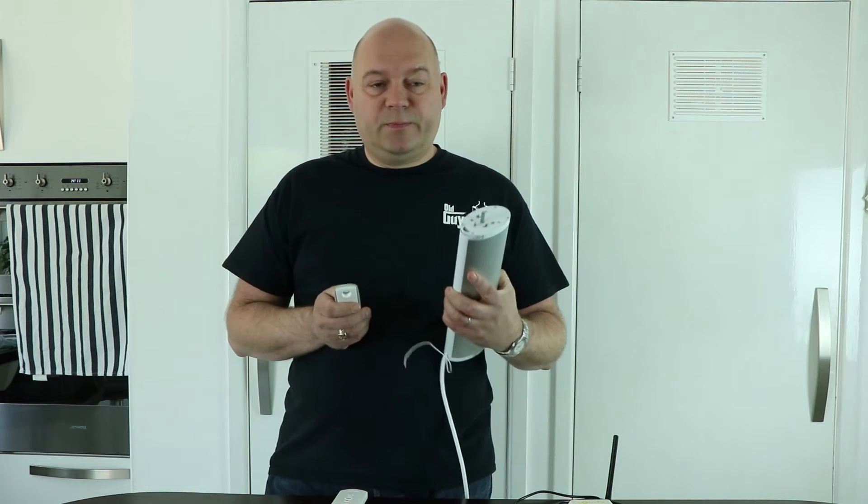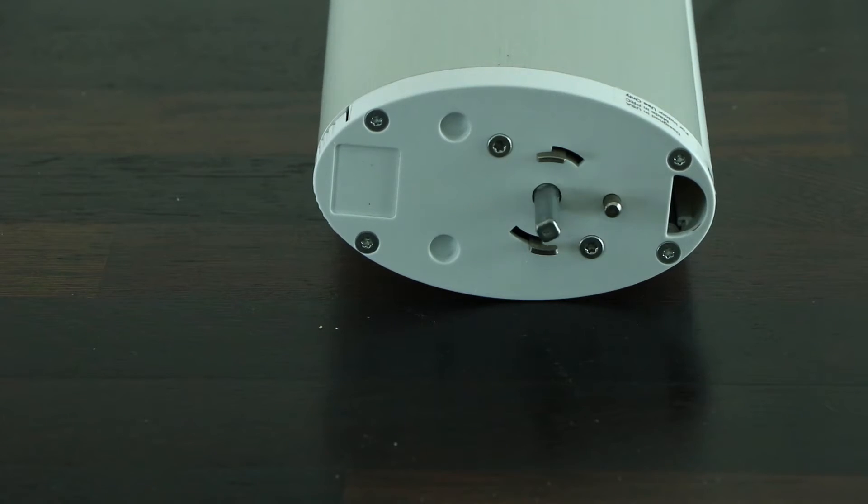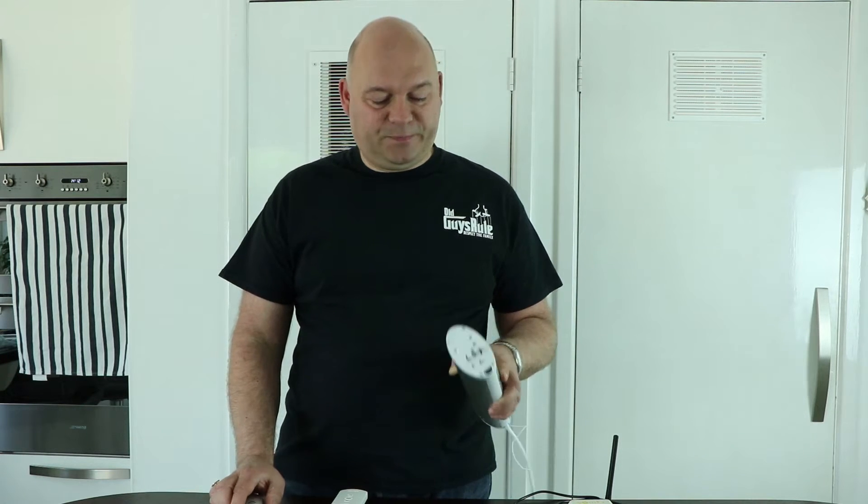If you take the remote and press the up button, it moves in one direction, and if you press the down button it moves in the opposite direction. You can see it has a slow start, then speeds up, and slows to a stop again — this is to protect the fabric of the curtain.